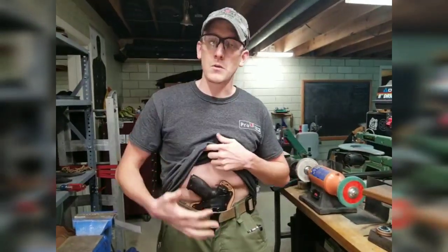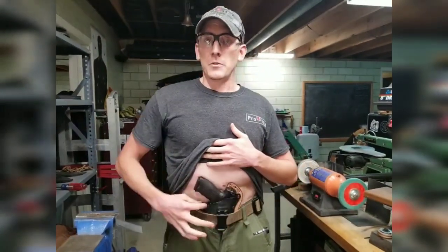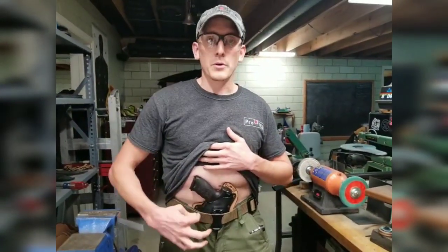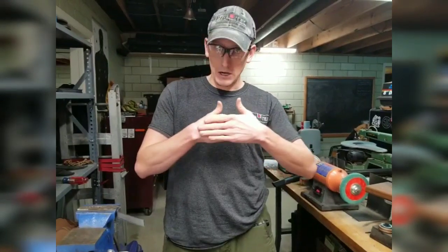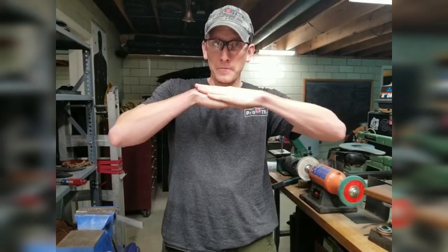Some models will get wedges and some won't, depending on the model. For example, if somebody wants to carry a 1911 with a really thin trigger guard, we'll put a wedge. For our wedges, we use laminated kydex — we take kydex welding glue and laminate two pieces together so they're in shear, making them very strong and long-lasting. And it doesn't take up a lot of space.